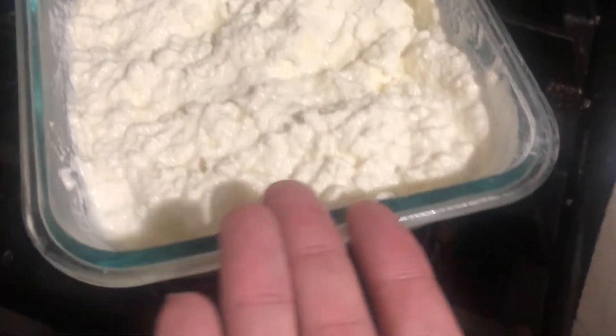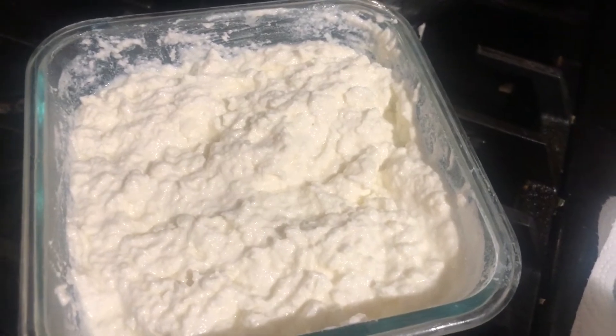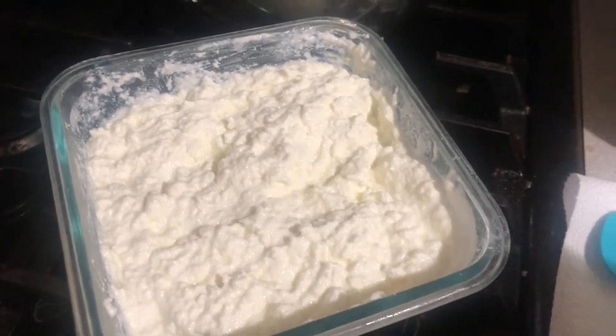This is my beautiful ricotta cheese that I've made. So this is kind of the result that you're going to get. Let me show you the ingredients that you will need.